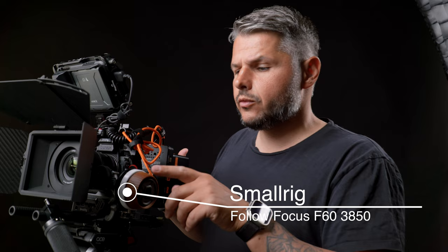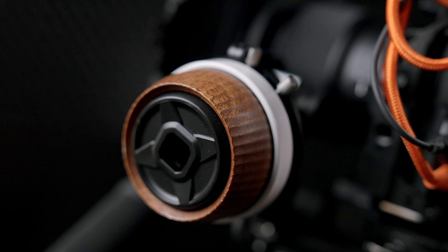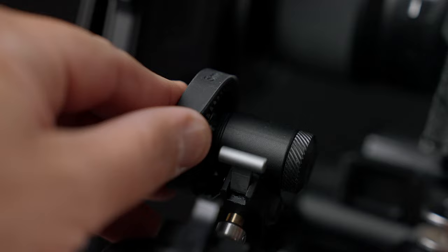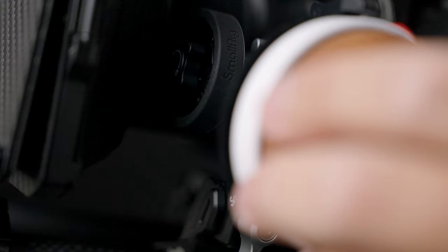Another new thing that the guys from SmallRig gave to me is their new follow focus — I'm not sure of the name but I'll have it in the description. It's a little bit plasticky and very affordable at around $150, but it's the best manual follow focus I've ever used. It has a ton of features and you can use it both with gears and without gears. It could probably be better made with metal on all parts, but sometimes using plastic is actually good because it gives us a lighter setup. I'm actually thinking of making a dedicated video on this follow focus.